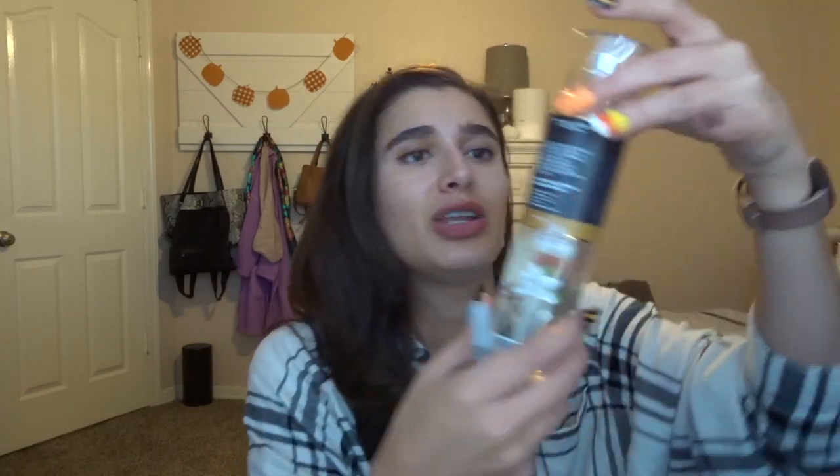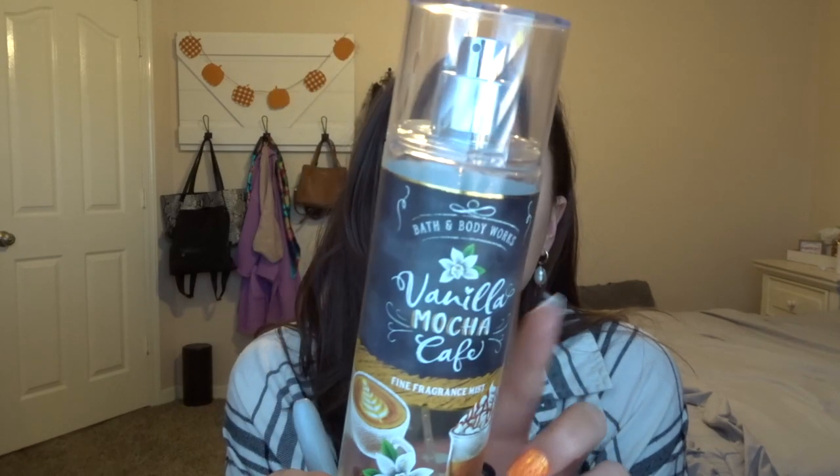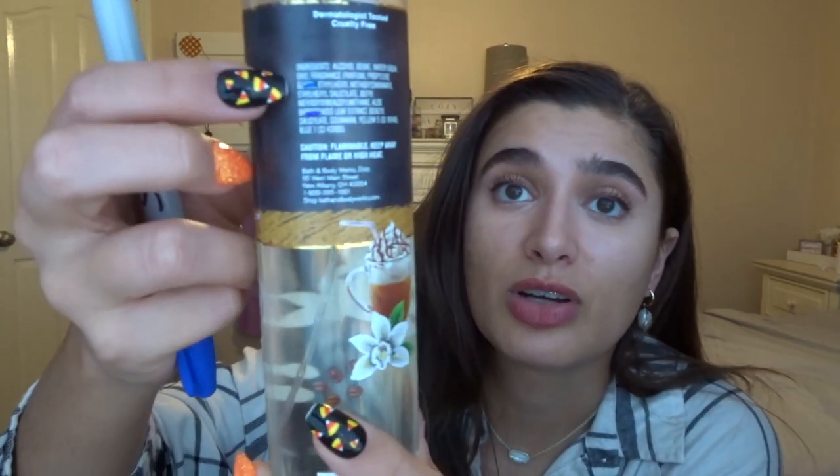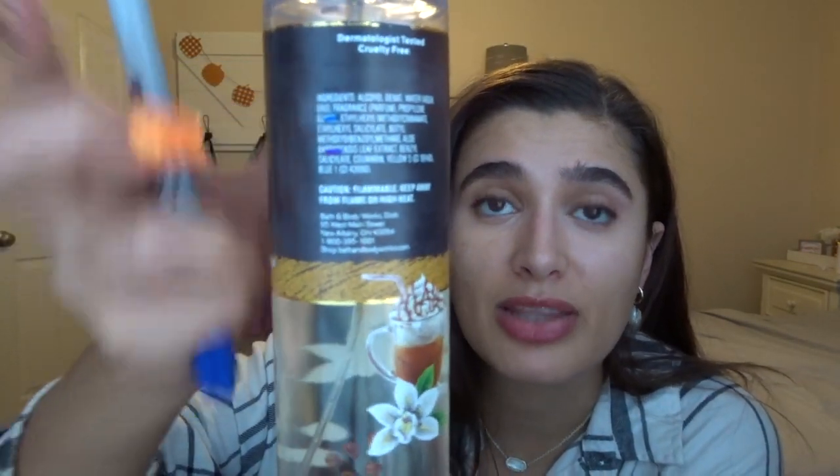I'm also keeping in Vanilla Mocha Cafe. I used this fragrance mist last month. I really can't tell where the product level is because of the packaging over it, but this is the progress from last month. I didn't use this one that much, but that's okay.